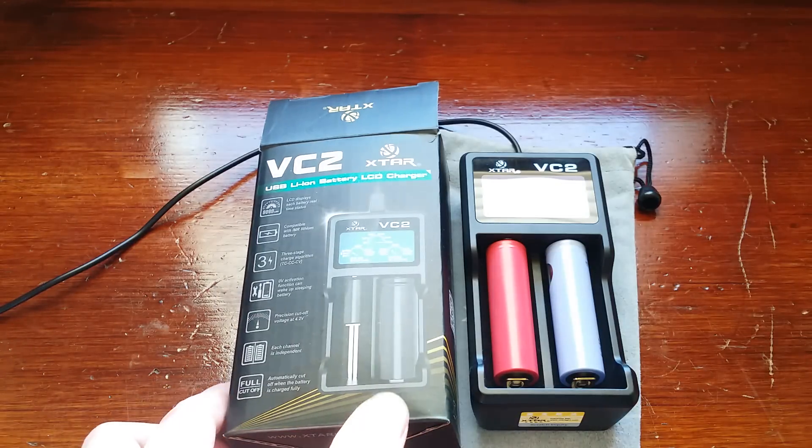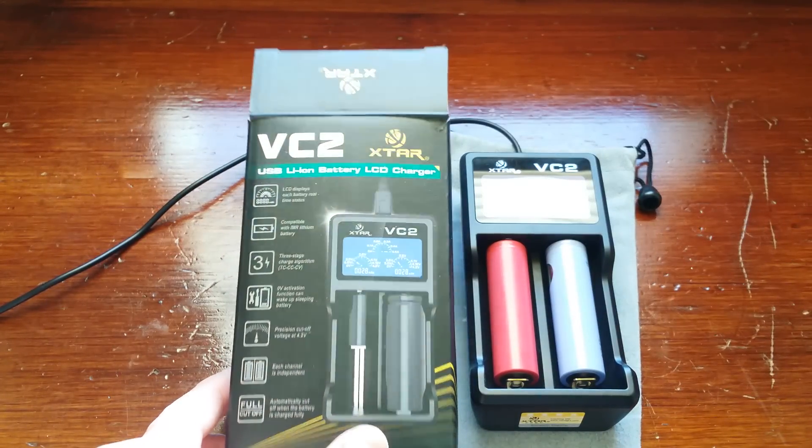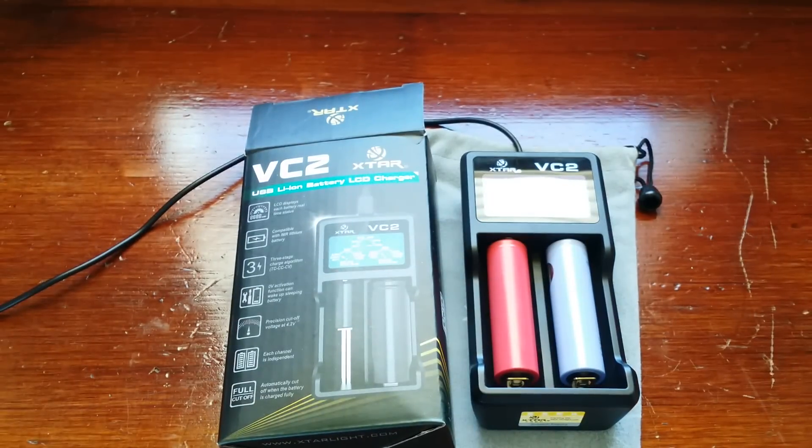This one here is a X-Star VC2 battery charger. This is a USB battery charger with a digital display. I get a lot of questions on what charger do you use for your mechanical mods and for your flashlights, because I do have some flashlights that take 18650 batteries, and most of my mods take 18650 batteries.